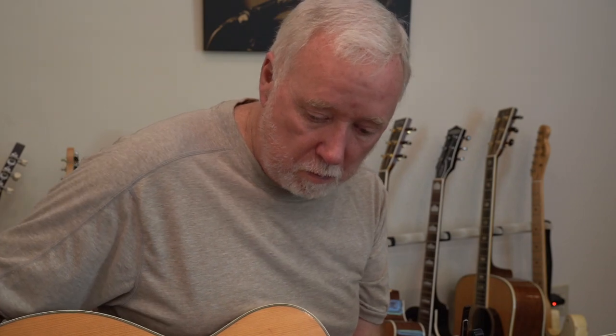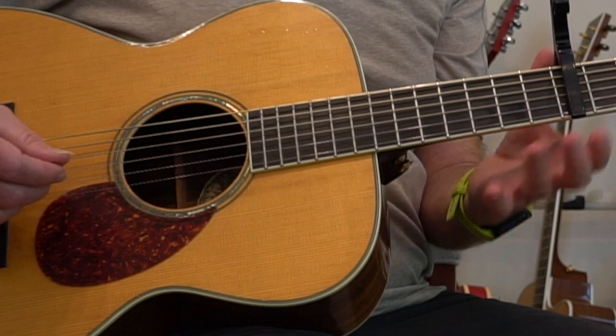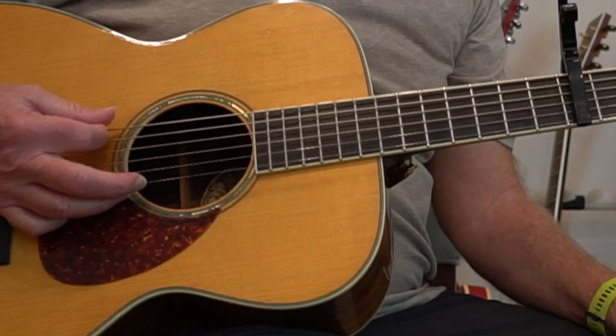I'm playing it just like it is on the record. Subsequent live performances he does change the intro slightly, but I'm going to show it to you just like it was played on the album in 1971. I do have my guitar capoed at the 7th fret, and I'm going to let you tune real quick to my guitar.